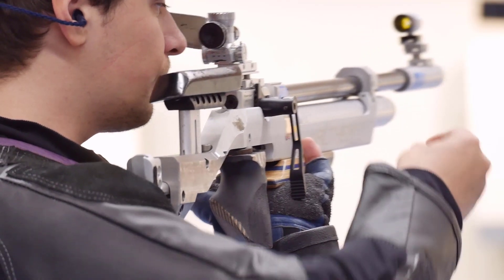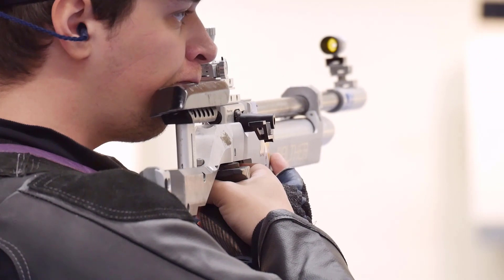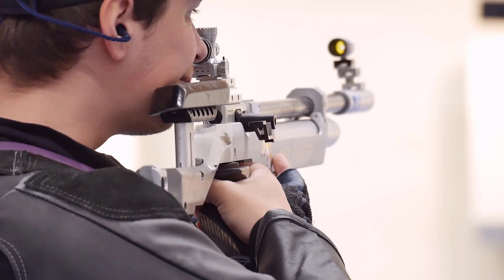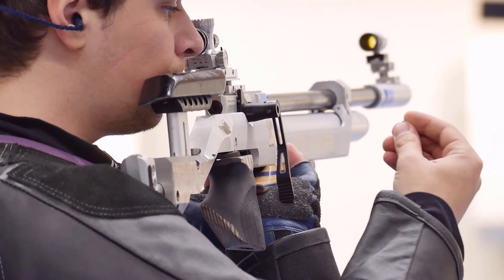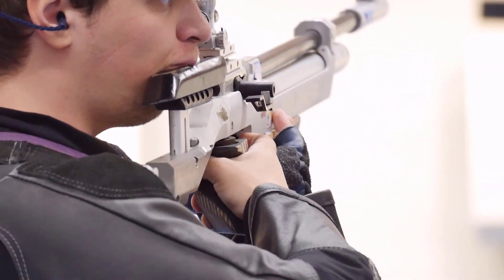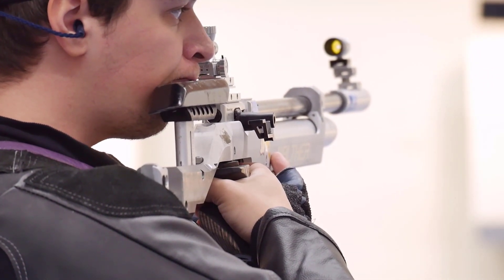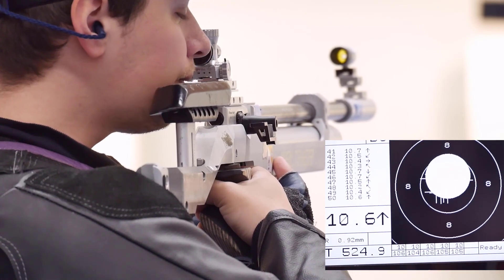Nevertheless, the visual inspection test as Vladimir Maslenikov demonstrates here is reasonable. Trust is good, control is better. Looking to the side also relaxes the eyes and refreshes concentration. We undertake a final experiment in deformation.